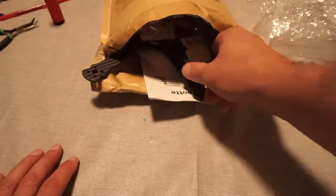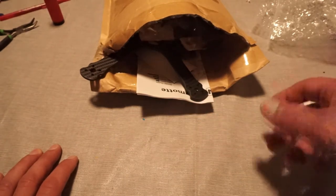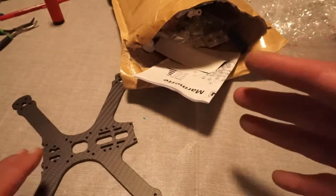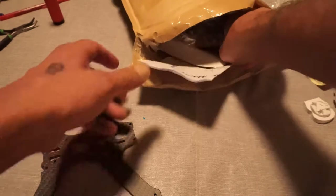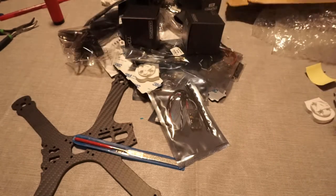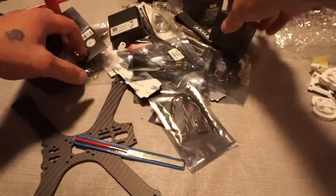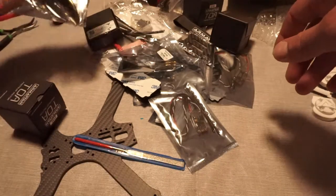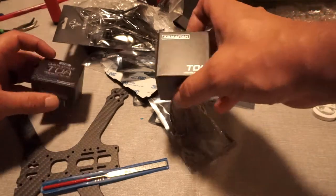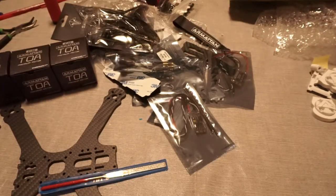I have already taken everything apart to make sure that things are here. I have also done a little pre-printing of some 3D products that I found would be useful for this, but we're going to skip that for right now and just worry about the actual frame. I did put some 3D printed parts in here — they do not come with it, so do not expect them if you get this. So we have everything set up here.